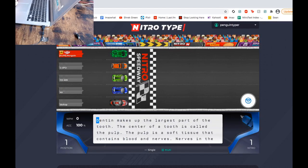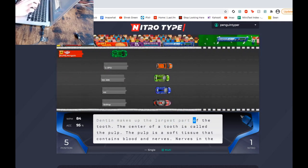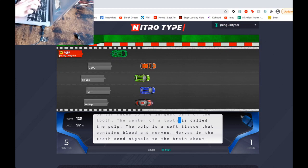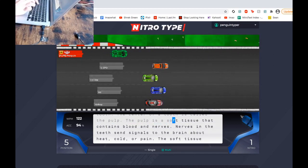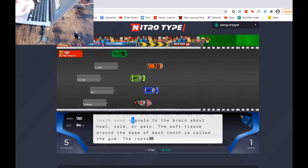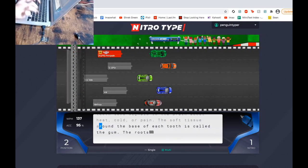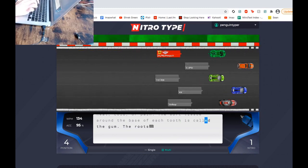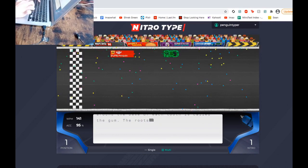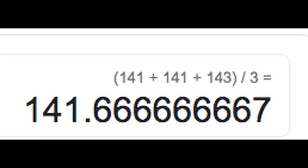Those are the two biggest reasons I just like multi-line mode: you can see what's coming way easier, see so much more of the text, and you can plan your nitro for the hardest word instead of relying on your memory. It also really helps with lag — if you lag during the race on single-line mode you can't see what's ahead, but on multi-line mode you can see the entire text. We finished the third race at a nice 141, putting our average at about 142. That was my three races with multi-line mode.